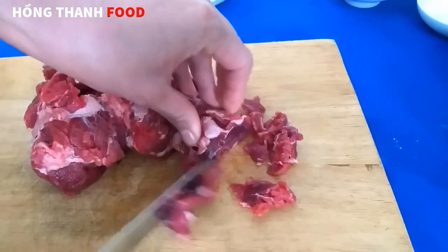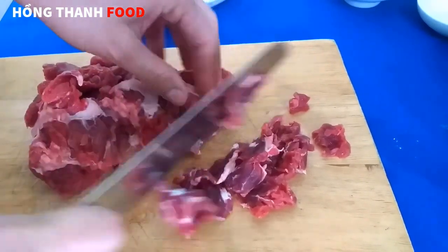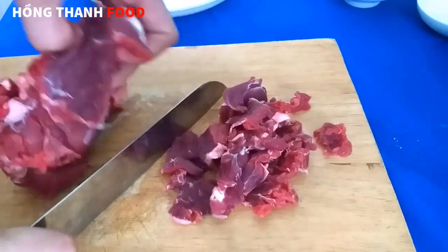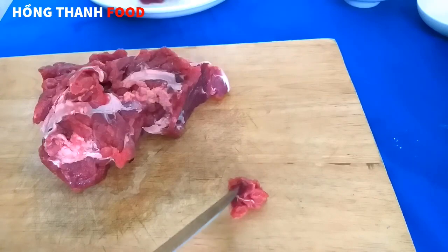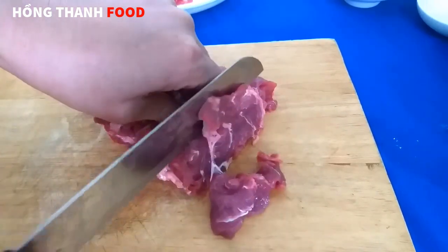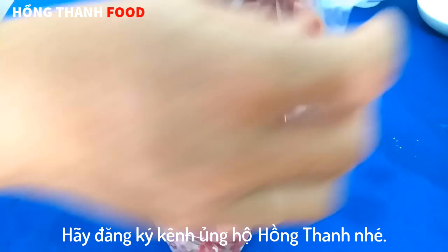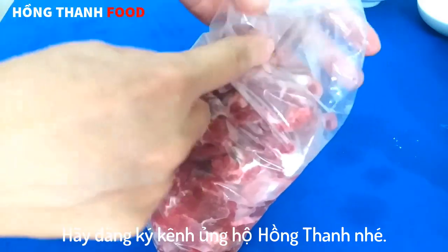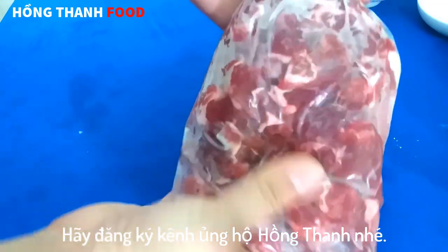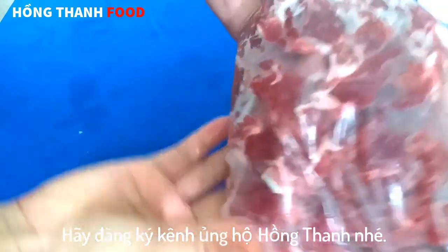Cái phần thịt bò này mình đi chợ mua cái sớm. Đừng mua trễ quá để lâu thì thịt nó nguội, không ngon, làm không được dẻo. Nếu anh chị thích ăn thịt bò có gân thì mình mua gân bỏ vô thêm. Sau khi xắt xong thì mình sẽ cho vào trong ngăn đá của tủ lạnh cho đến khi nó đông đá li ti bên ngoài nhưng vẫn còn mềm thì mình lấy ra.